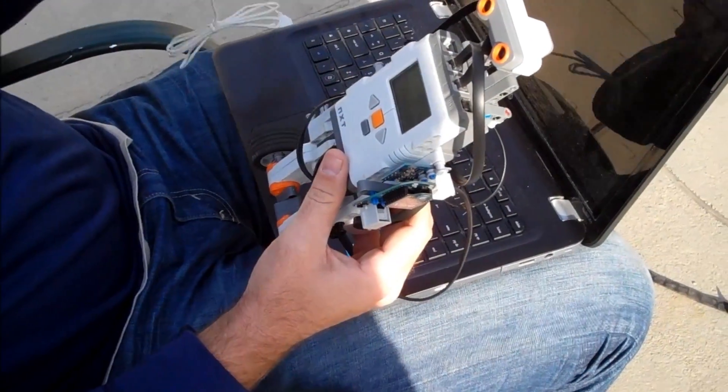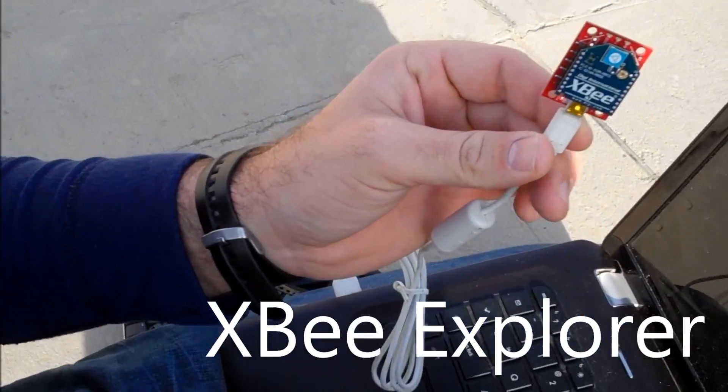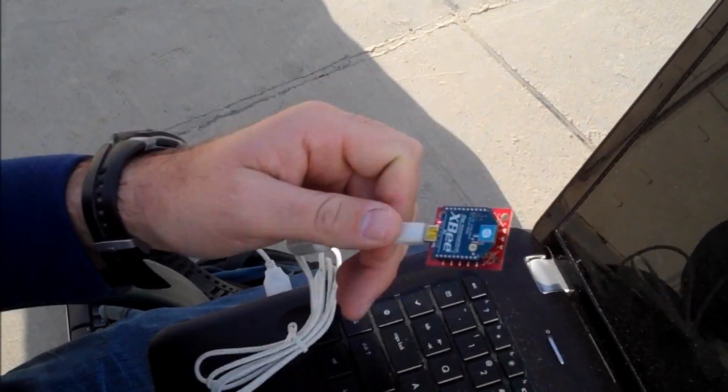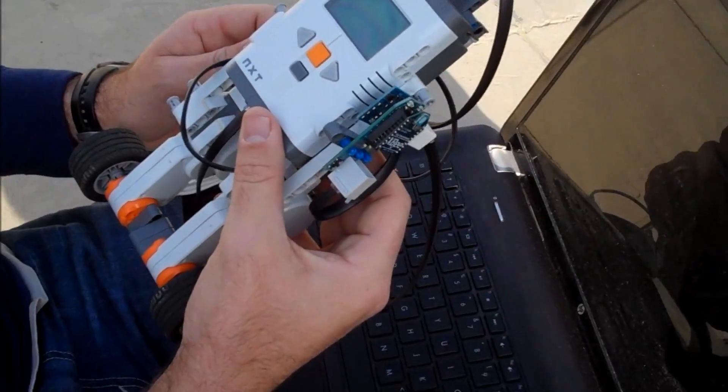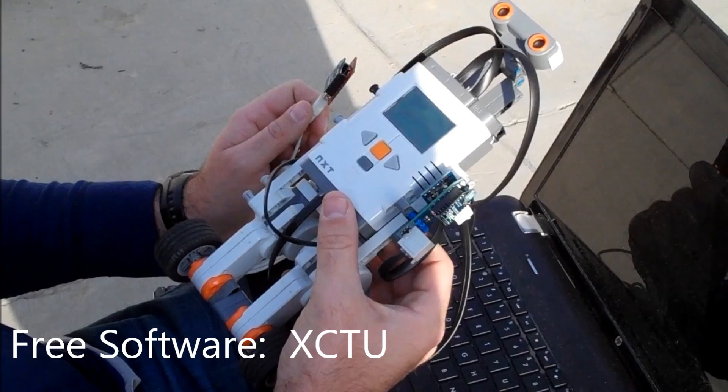To control it from the computer, I've got a SparkFun XBee Explorer with an XBee radio in it. It's hooked up via USB to my computer, and I'll send the NexB — or the NexWay — commands through XCTU software, which is also from DigiLink.